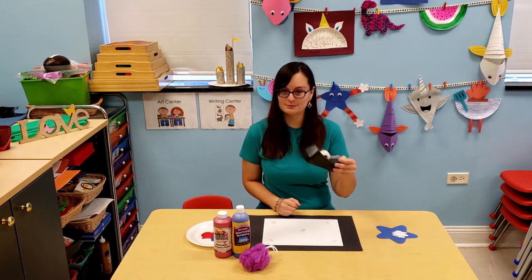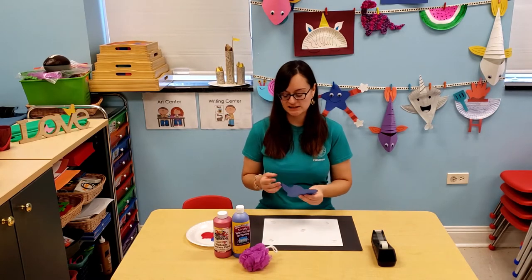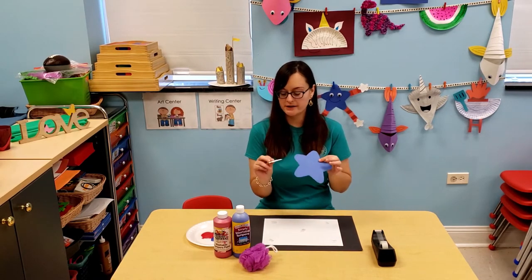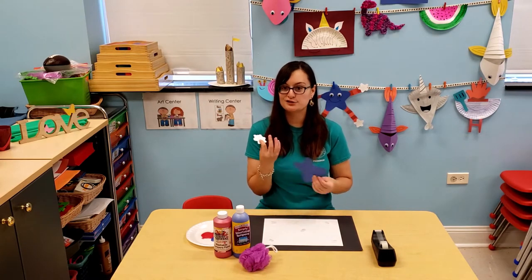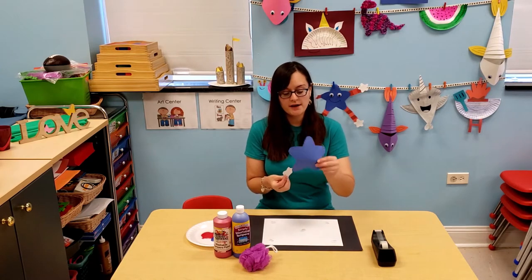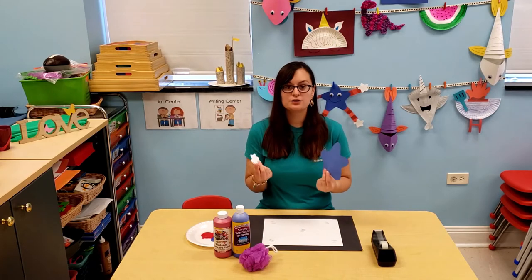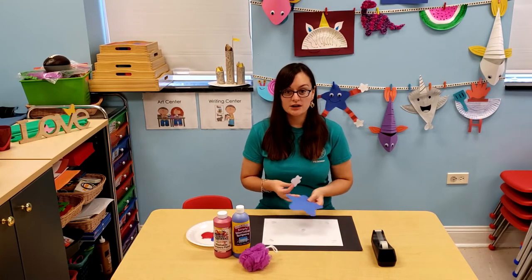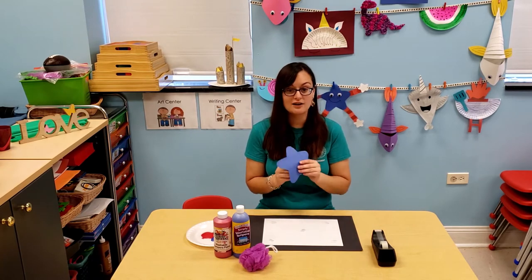You are going to need a few supplies. You are going to need some tape and some paper in any color. I use blue and white. I use the white to cut out small stars — you can either trace it by hand, find an outline online, or have your parents help you. And then I used blue paper to cut out a big star. You can use however many stars you want — all small, big ones only. It's all up to you.